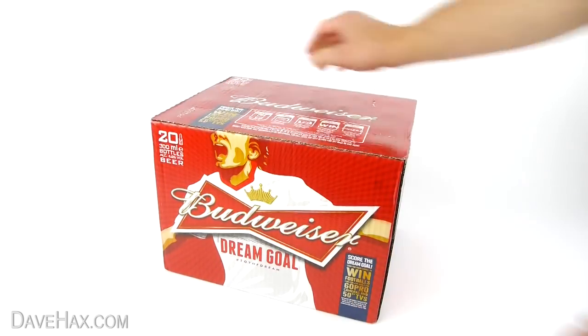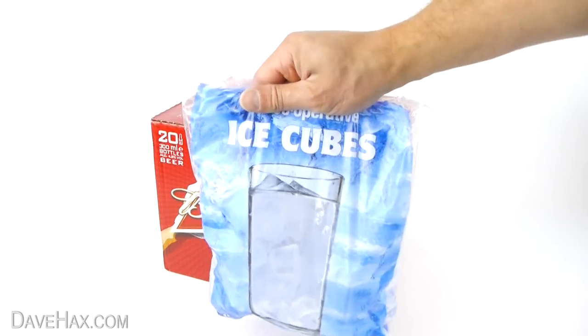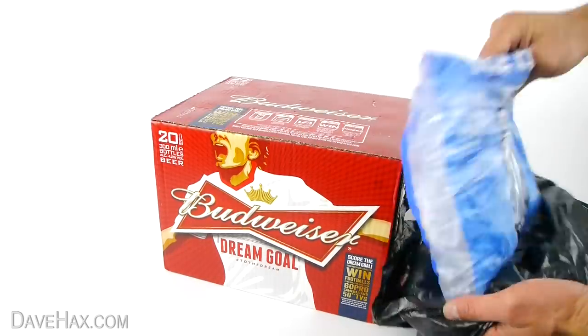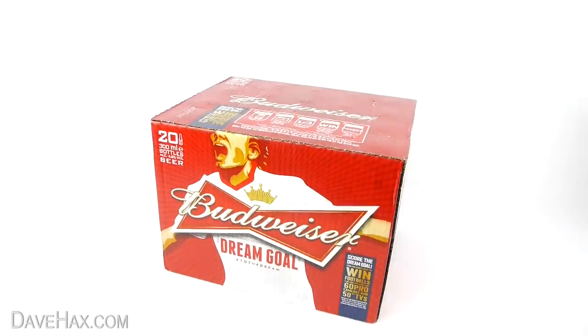Buy a case of your favourite beer and while you're in the shops pick up a couple of bags of ice cubes as well. Take a carrier bag for the ice and head for the party.